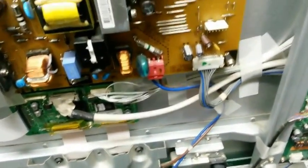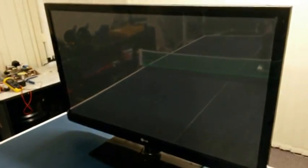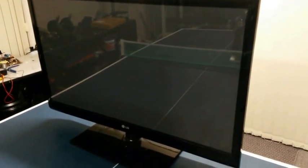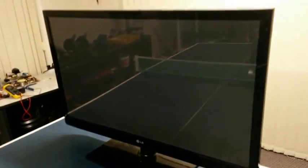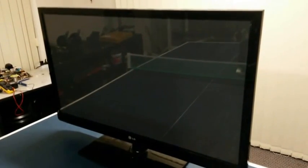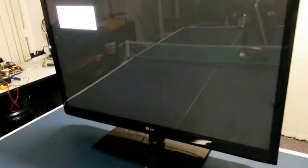Let's just plug this lead in and see if it's going to work. Go to the front of the TV, grab the remote, press the power button, and let's see if it's going to come to life. And there we have it — it's back to life.